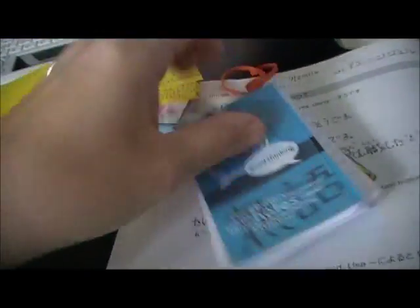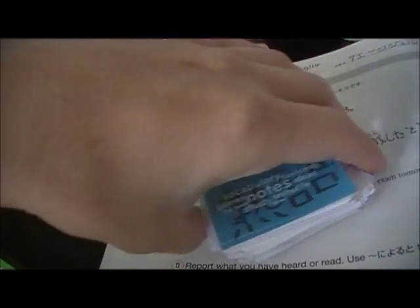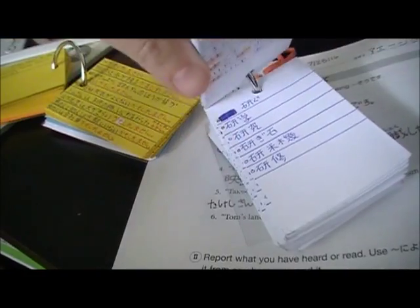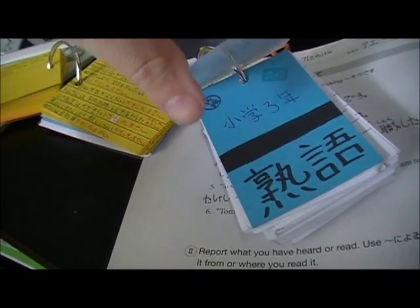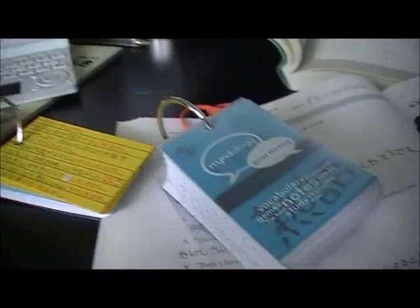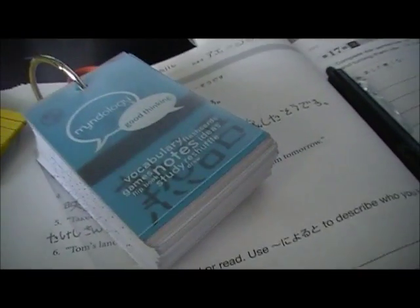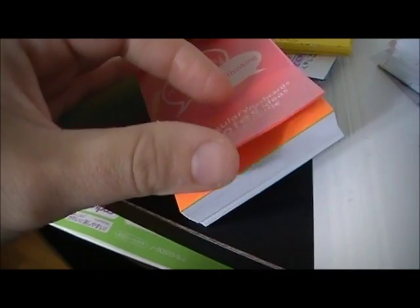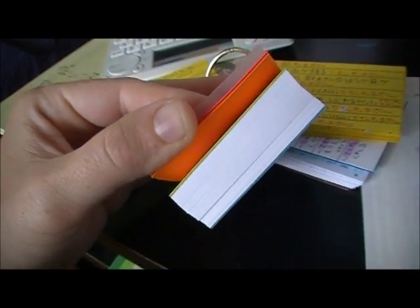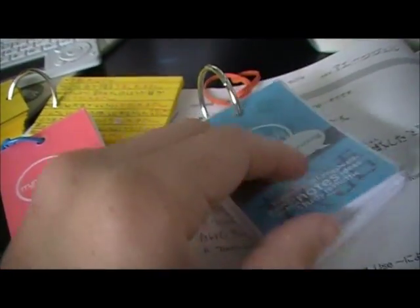It's really just a single ring binder flashcard set. They come completely blank and you can design the flashcard exactly how you want it. When you first get them, they come in packs, and inside they come with multiple colors so you can divide your flashcards or pick a cover color.